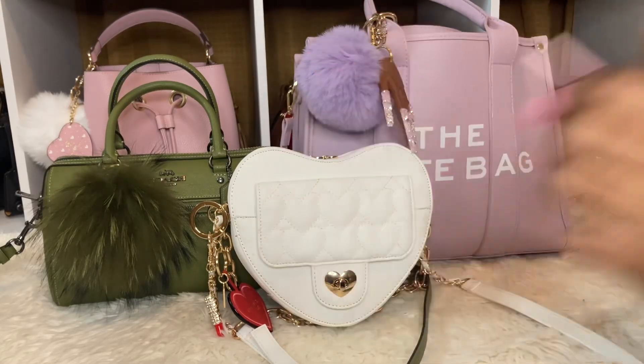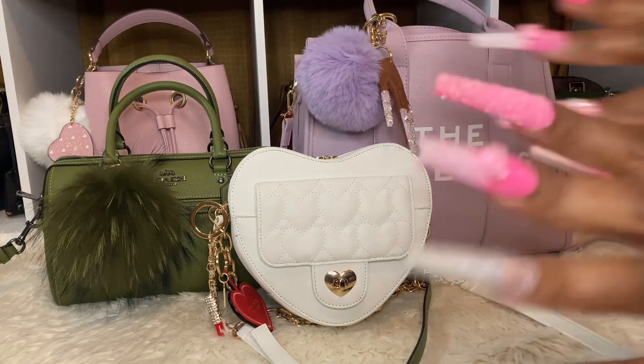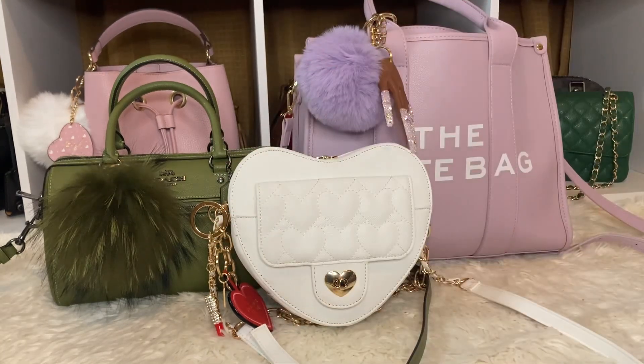Hey boo, how are you guys? I hope you're all having a wonderful day. I just want to say hello to all of my new subscribers — thank you so much for coming by and subscribing. So I am here to clean out my bags, and I did really good last week. I believe I was just in two bags.